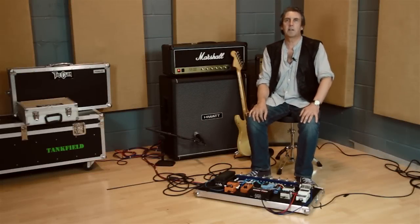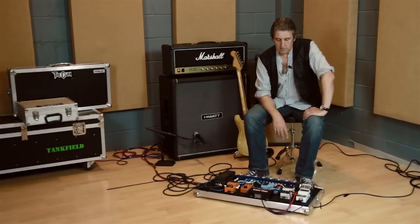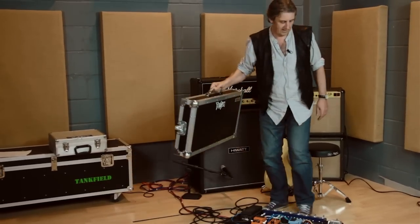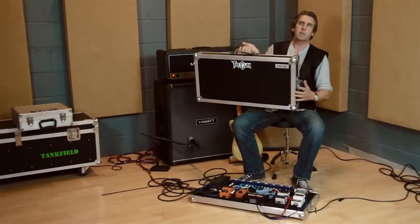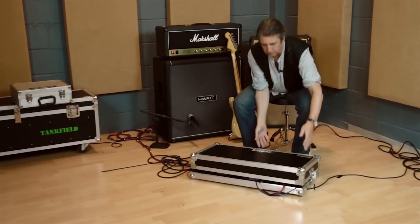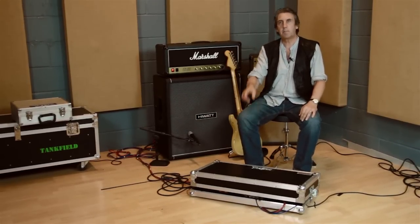Thank you very much for listening. I hope you found something of use. That was the ins and outs of my pedal board. As you know, the way I've got it set up it's fairly easy to disconnect. It comes from Swan Flight Cases - there's a nice little lid for it. Just pull out a couple of leads, the leads can go on top of the pedals, and the lid goes on once everything's unplugged. Thanks a lot and enjoy your pedaling.